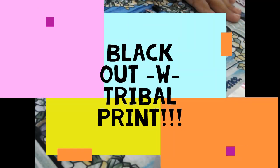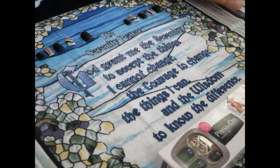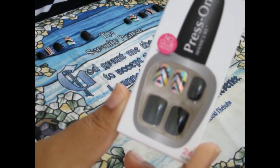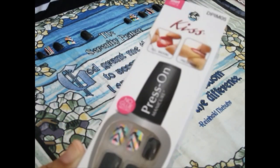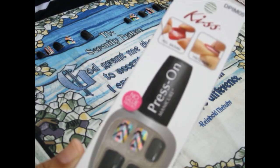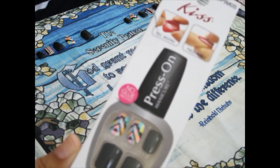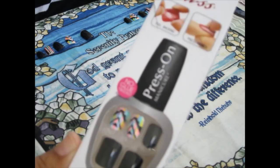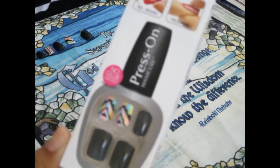Hey neighbors, how y'all doing out there? It's Miss C with the request. I have my press-on nail video. When I did my Dollar General haul, I let y'all know that I get these nails for $5 and put them on myself at home, I got a request to show the process. I do this so I have time between going to the nail shop because sometimes it can get a little expensive.